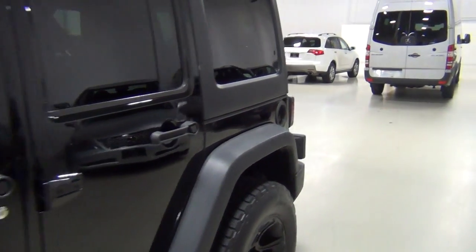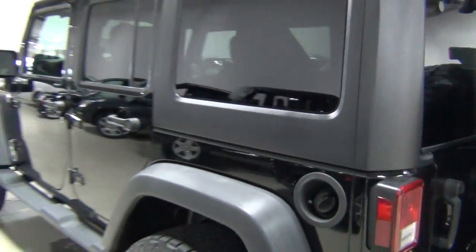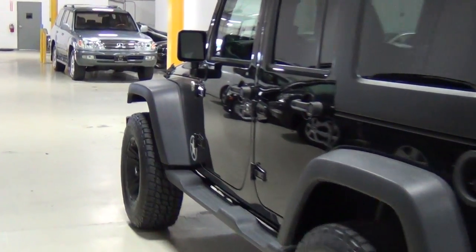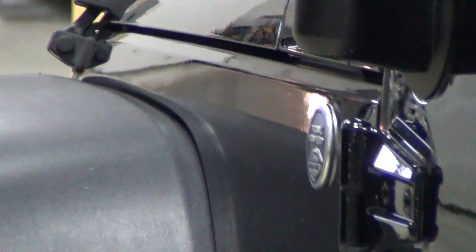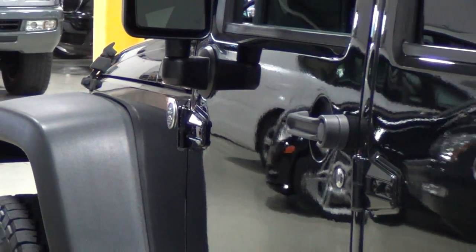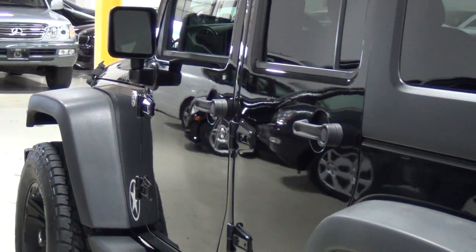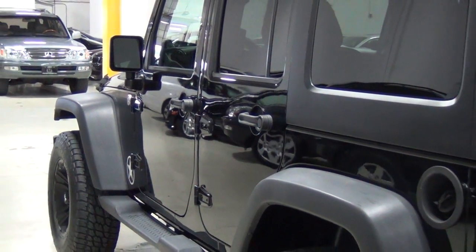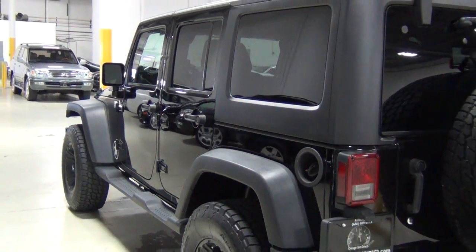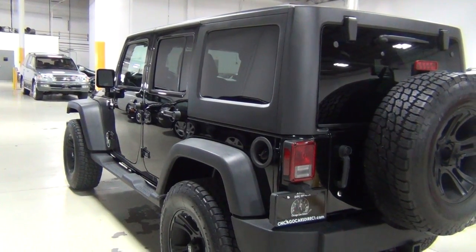I'm going to zoom into the fender and zoom out slowly so you can see what the truck looks like. We took a professional paint meter and went around the whole vehicle. There is no previous evidence of any accidents or problems. There is a very, very minor accident on the Carfax report, and I'll show you what that was from.